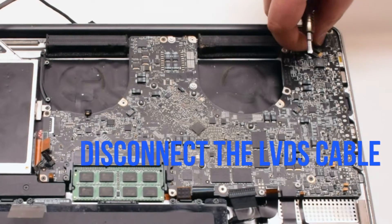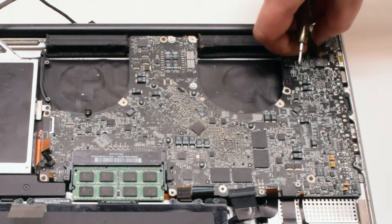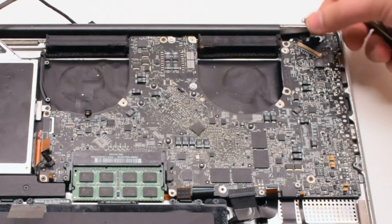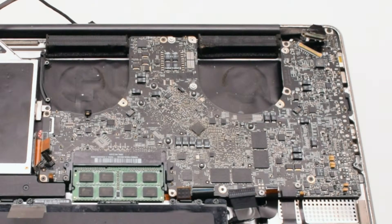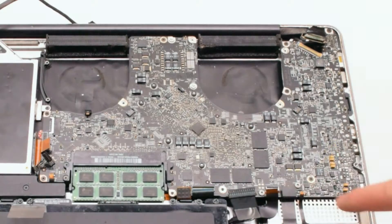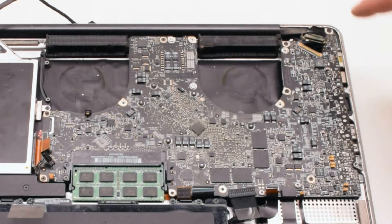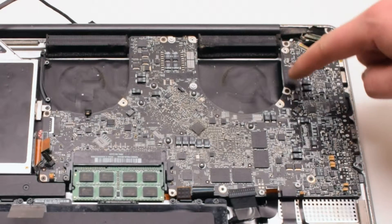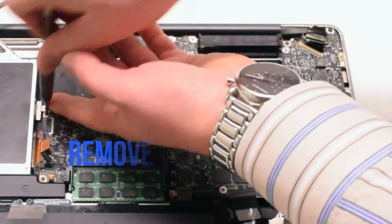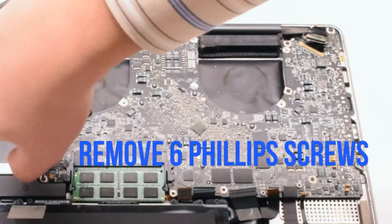Now disconnect the LVDS cable. Gently lift up on the lock and slide it to the right. Now that all the connections have been removed, locate the six Phillips head screws securing the board in place and go ahead and remove those six Phillips head screws.